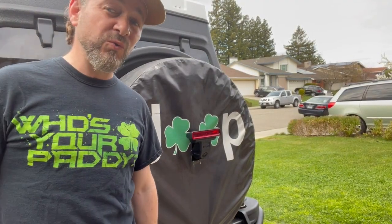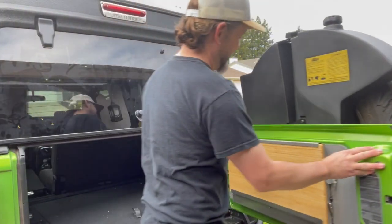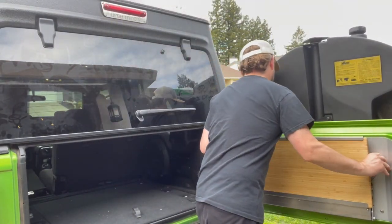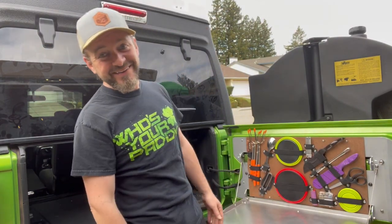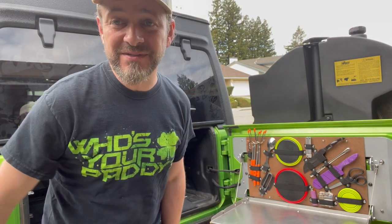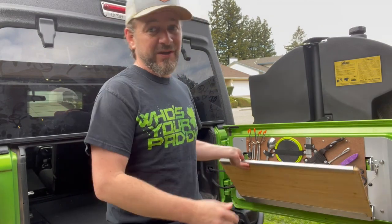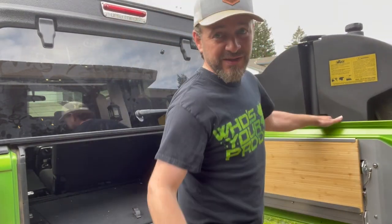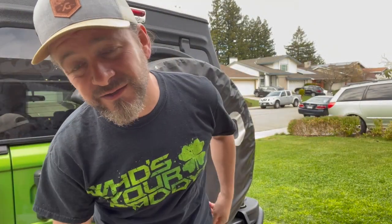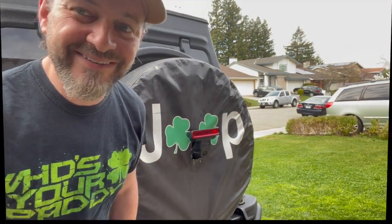I'm gonna show you one of the coolest things on my Jeep. You guys may have seen the Trail Gator before. Ever since I saw someone on the road who showed me his little setup inside of his Trail Gator - the Trail Gator table gives you just a little bit of room between the table and the back - I was like I gotta have one of those. There are a couple of online tutorials but I didn't find any videos on how to do this, so I'm gonna show you step by step how you can set up one of those.